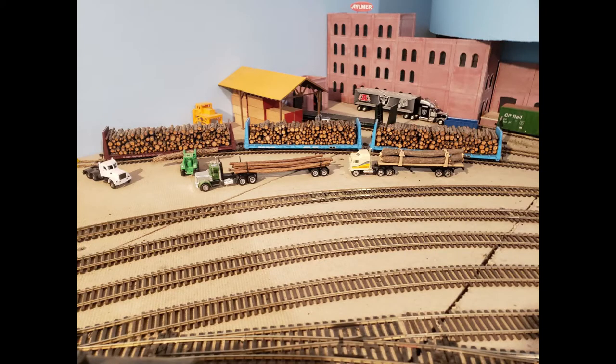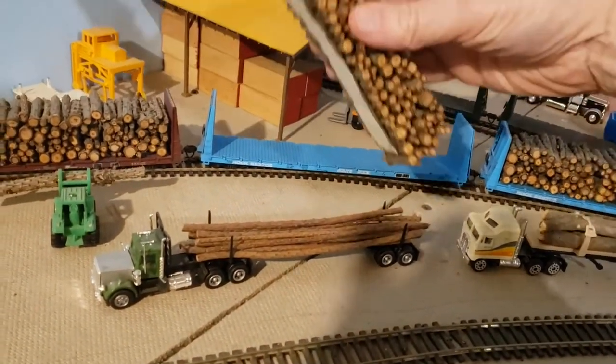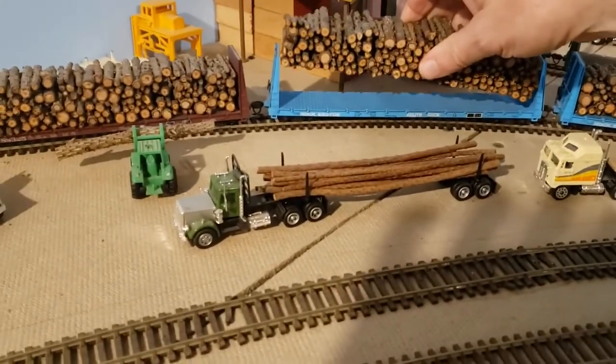In this episode of How Did He Do That, I'm going to demonstrate how to make log loads — not only just regular log loads, but log loads that are removable. So you can take them out like this, and you can put them back like that.